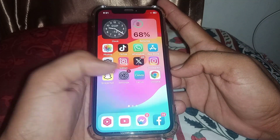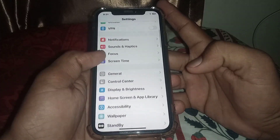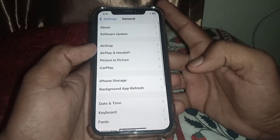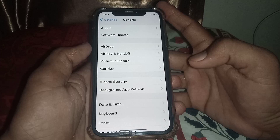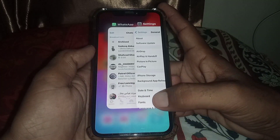First of all, open the Settings app. Scroll down and tap on General. You need to update your device to iOS 17 — make sure that's done first.